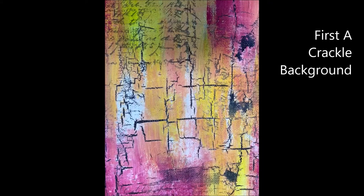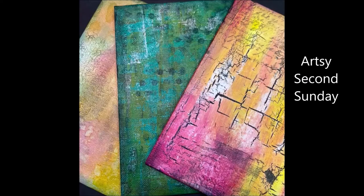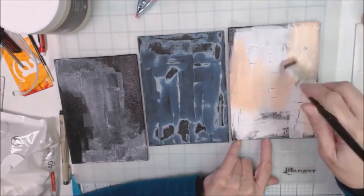Hello friends, I'm so glad you're here for the second, Artsy Second Sunday hop. It's a bunch of artists from Creative Arts Collaboration.